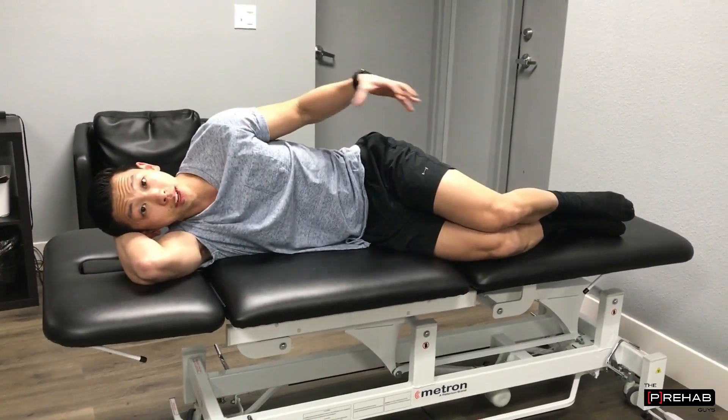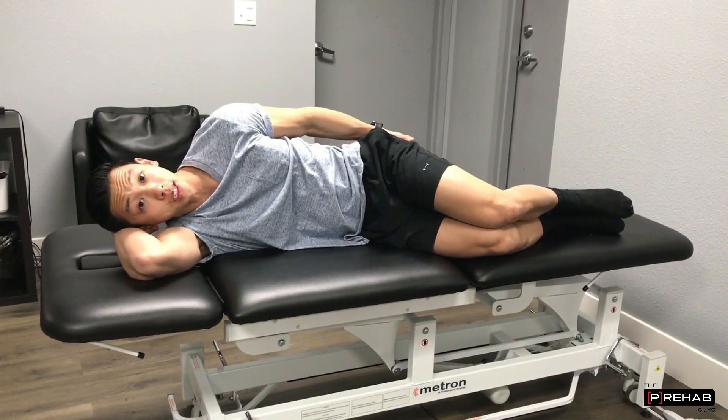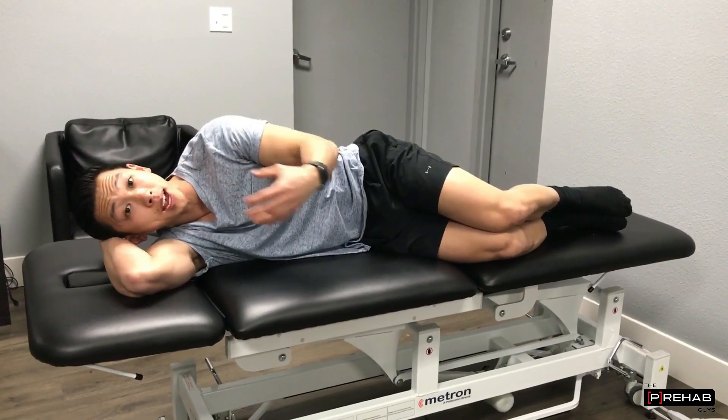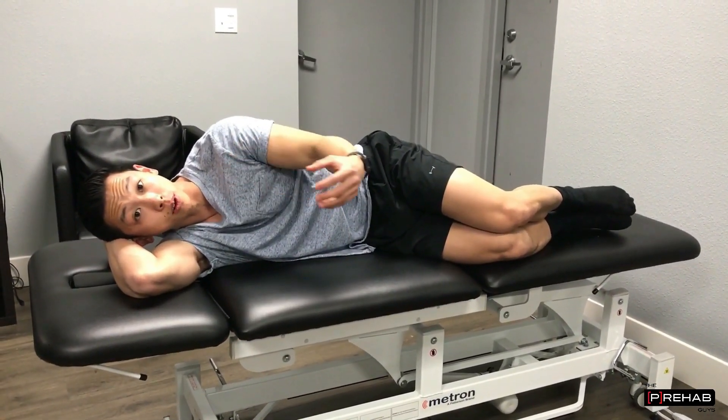When it comes to pre-hab, one of the most important things is getting your glutes nice and strong and activated prior to surgery. This will make your recovery and rehab much faster, as you'll be ready to go into much more functional exercises.